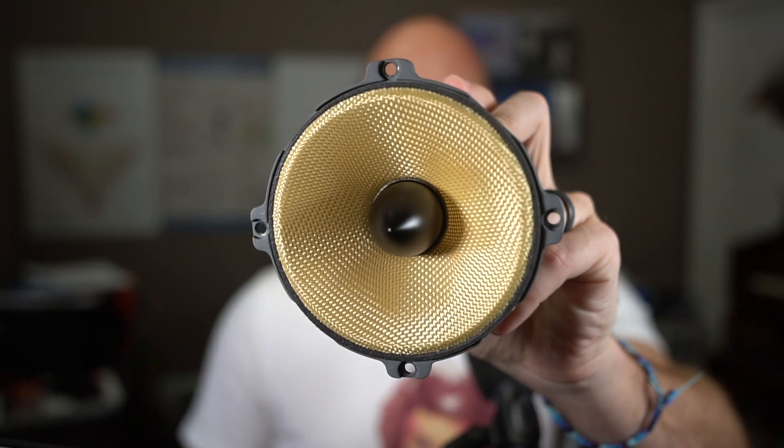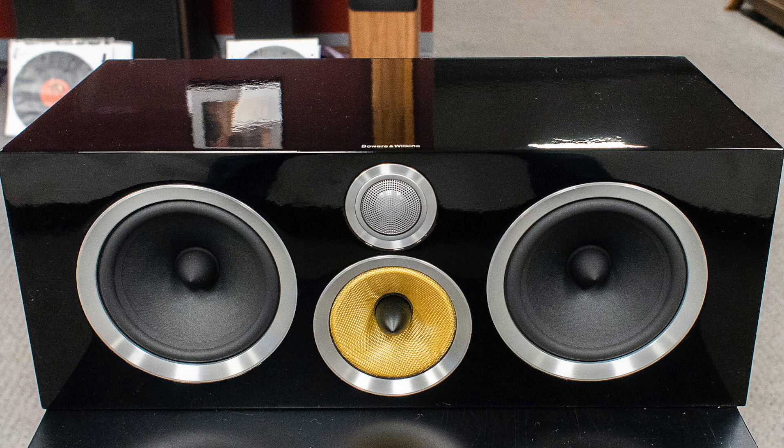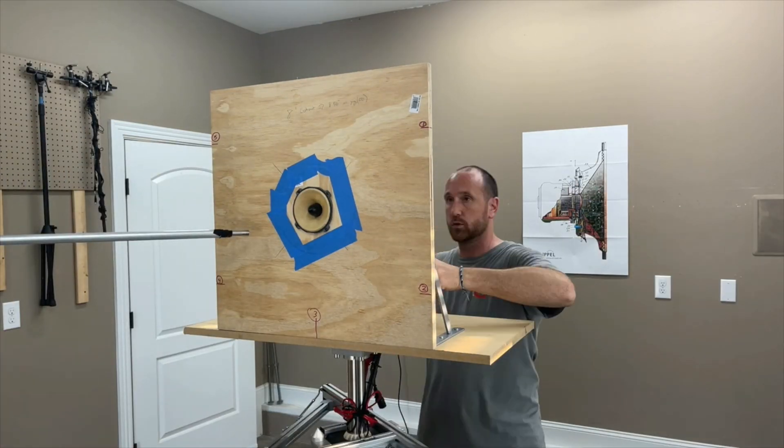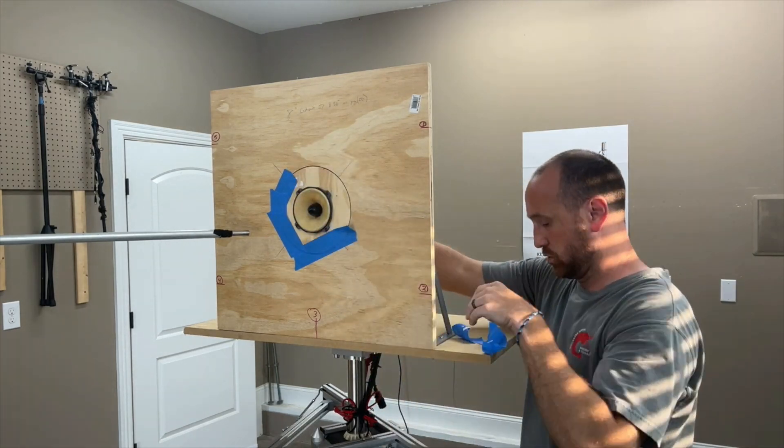I've been focusing just on speakers, but I've been meaning to get back to measuring drive units. The first one that I measured was a B&W speaker. It comes from one of their center channel speakers. As you can see, it's about a four-inch midrange and it actually belongs to a buddy of mine - he loaned it to me. The way I'm doing my measurements for drive units now is I've built a swappable face plate, similar to what many people who measure drive units do.